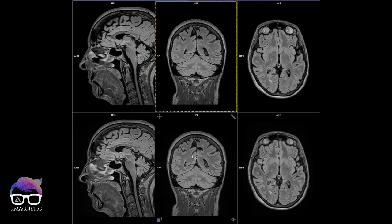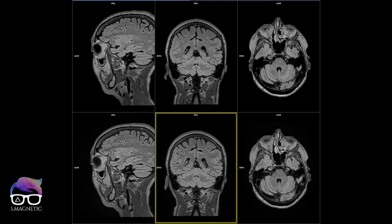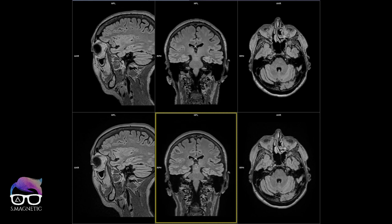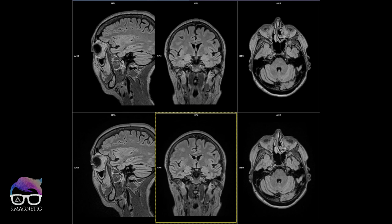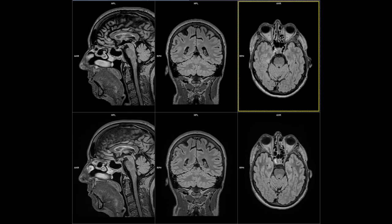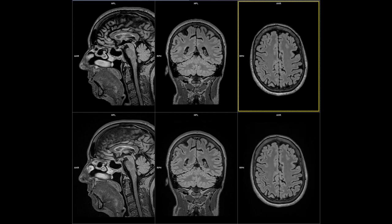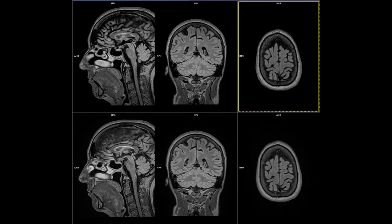Let's check the coronal plane. You can see there's no FIT artifact on top of the brain. The image quality is still good in the reconstructed images. And then transversal — so this is the same scan time, but we also managed to remove the artifact.